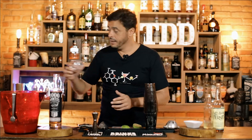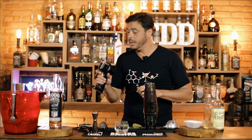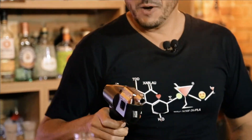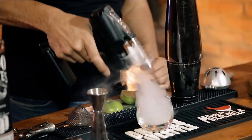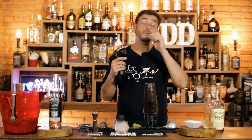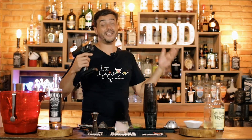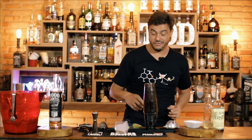Por que eu fiz isso? Porque eu vou fazer uma defumação com esse defumador — a Flavor Buster. Isso não é uma arma, é um privilégio! Se você curte, lá no meu Instagram, no link da minha bio, tem um link de desconto. Você compra lá fora, é caro, mas vale a pena e faz todo diferencial na sua vida.